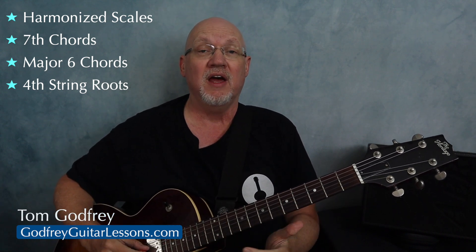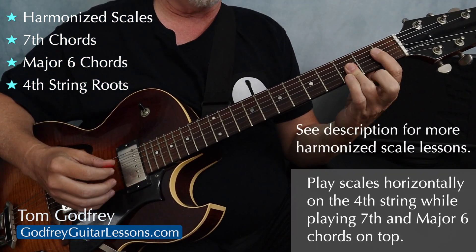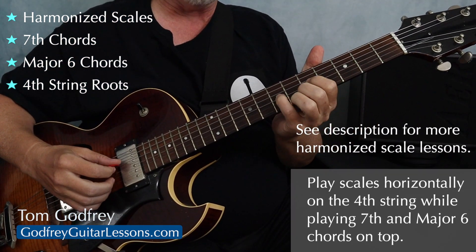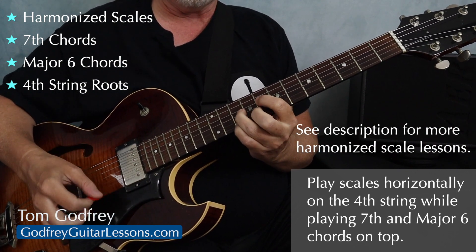I'm going to show you how to play harmonized scales playing seventh chords and major six chords with root notes on the fourth string. What I mean by that is that we're going to play major scales up and down the fourth string while we play major seventh chords and six chords on top.